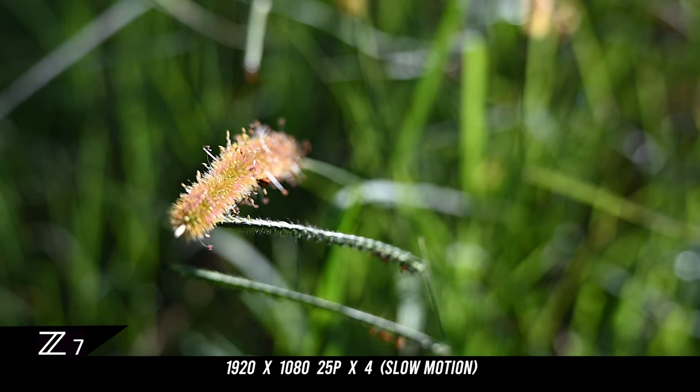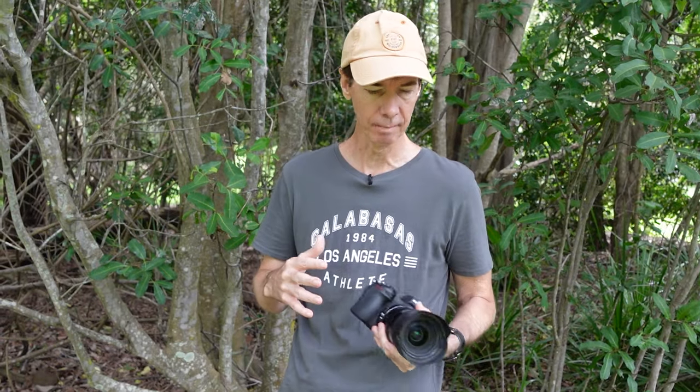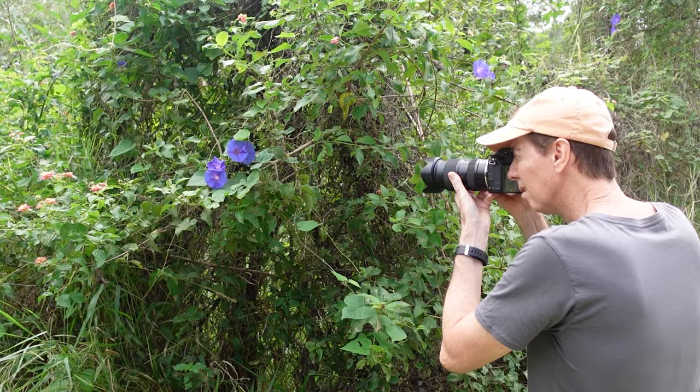Being an f2.8 lens, it comes in so handy in low-light situations. If you're out at night doing street photography, this lens is fantastic. As you can see here, I'm in a pretty dark forest but I can still use that f2.8 aperture — especially in video — and get some beautiful shots.